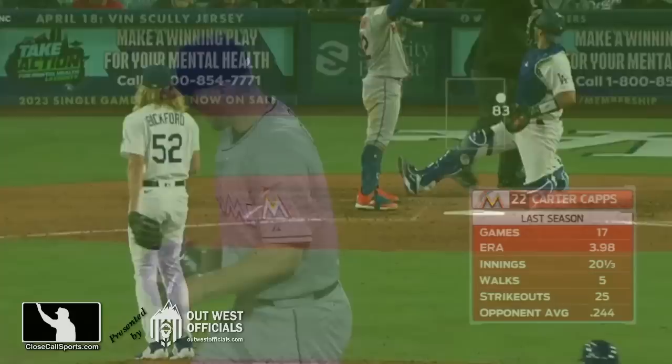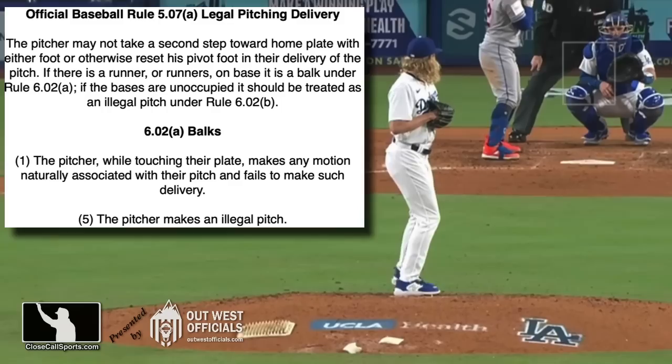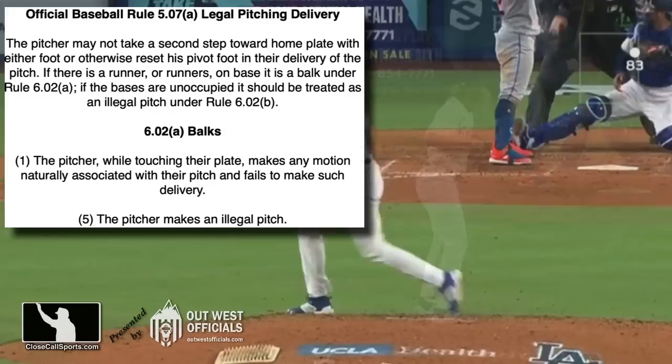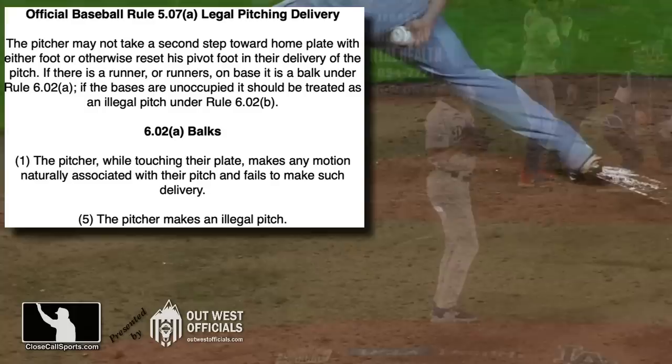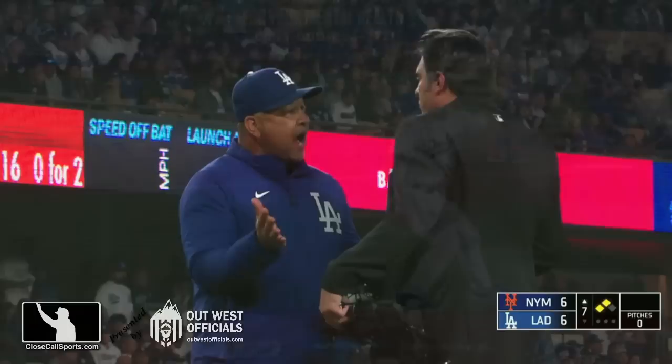Does the name Carter Caps mean anything to you? Caps used to pitch with that crow hop move. MLB outlawed that, making it illegal to take a second step toward home plate with either foot — not just pivot — so that the reset there is considered a second step that's illegal. You could theoretically balk this under 6-0-2-A naturally associated motion, but now it's explicitly spelled out in 5-0-7 as the Carter Caps rule. He moved his front leg, started his delivery — he repositioned his front leg right there. And so before Bickford even throws a pitch, time — run scores.